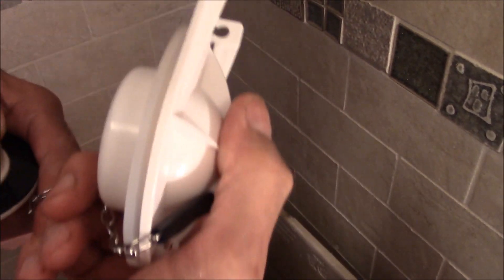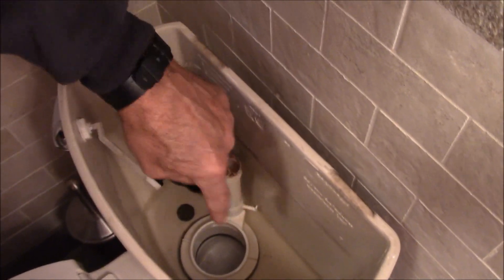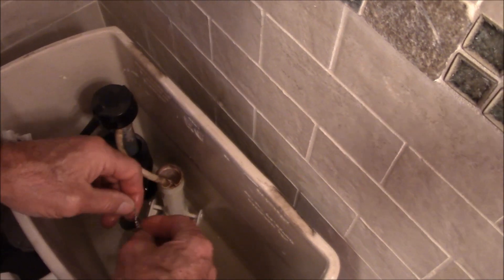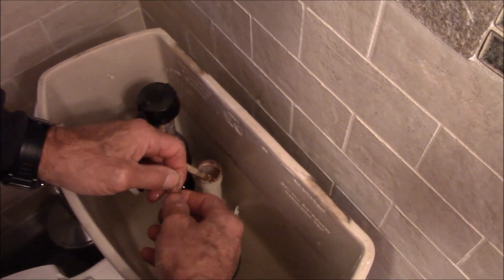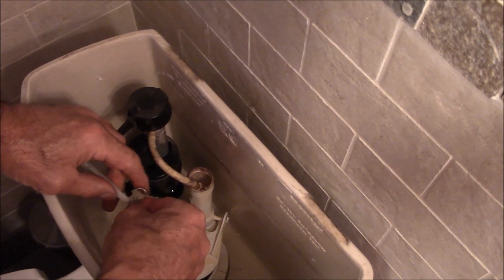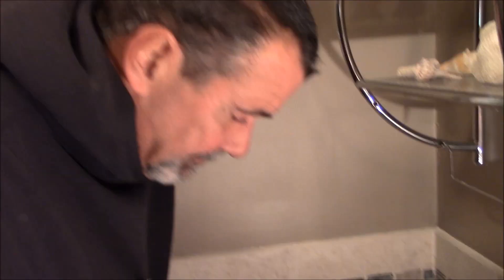I'm going to snap the new flapper on down there and adjust the chain so I only have a half inch of play, and away I go. These toilets with the three inch flush valve — you see how large that hole is — when you flush them the water leaves so fast through that flush valve that it gives a great flush with only 1.6 gallons of water. So a 3 inch flush valve is a good thing. Turn the water back on.